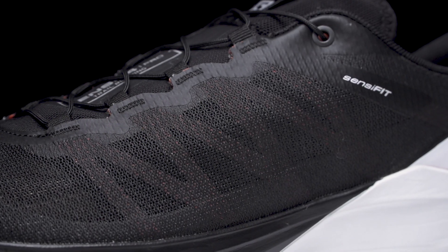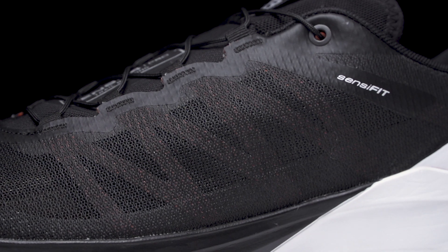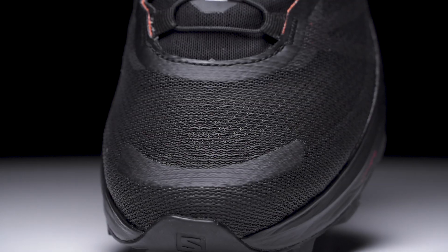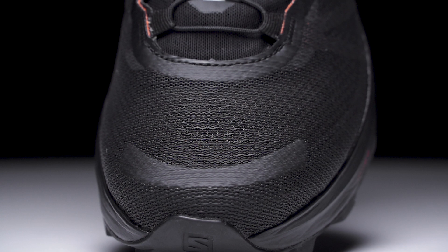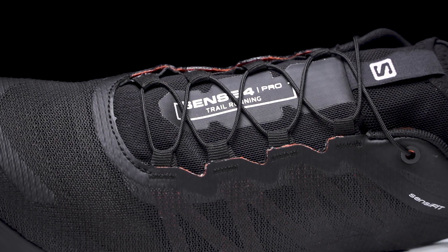Finishing this shoe off we've got a single layer hydrophobic mesh upper. It's gonna work with an internal Sensifit for a seamless wrap, and while this shoe isn't gonna be as snug as an S-Lab shoe, it is gonna be fairly narrow through the midfoot.